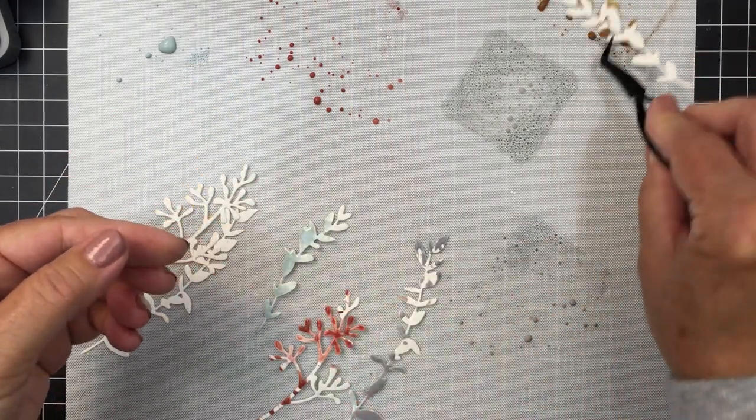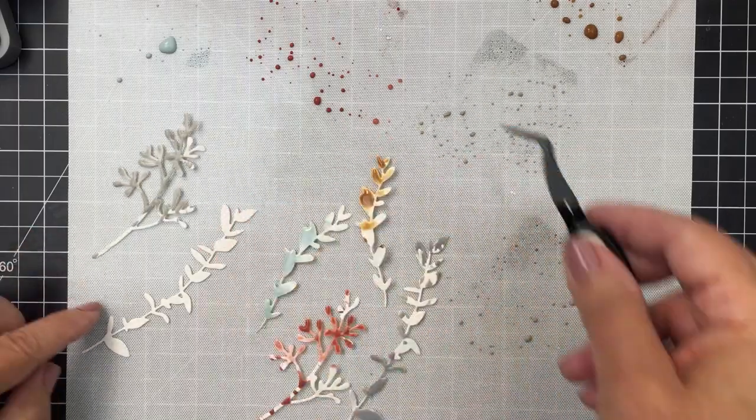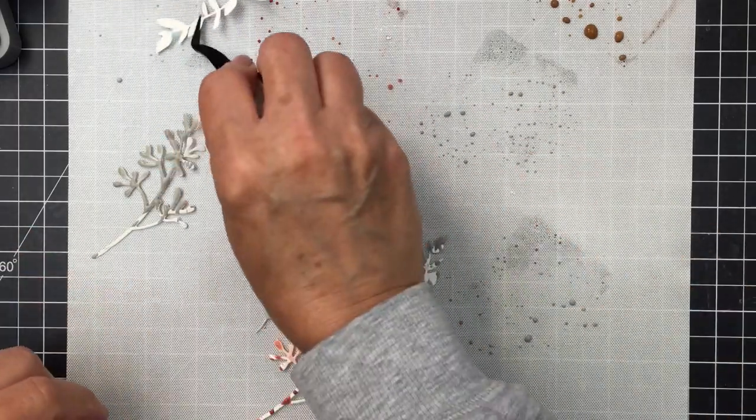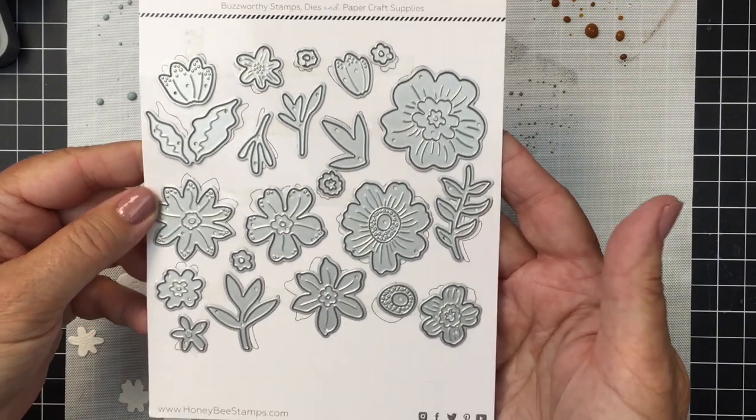I wanted a variety of colors that coordinate with the colors in the patterned paper, so I'm going for a rich burgundy, some grays, some blues, and that kind of thing.